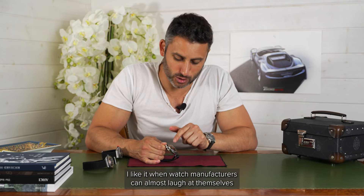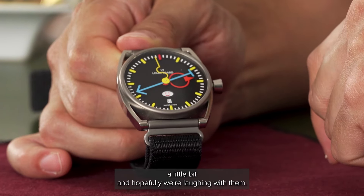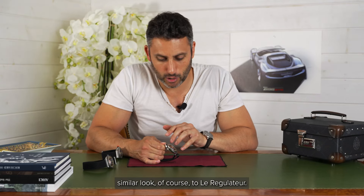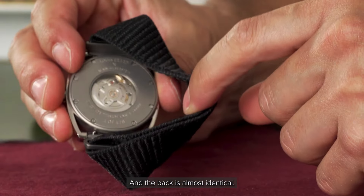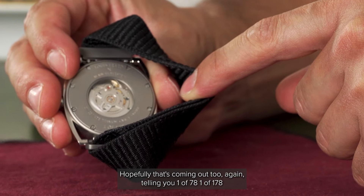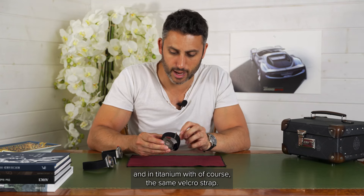I like it when watch manufacturers can almost laugh at themselves a little bit, and hopefully we're laughing with them. Overall, very cool — a very similar look, of course, to Le Regulateur. The back is almost identical, telling you one of 178, and in titanium, with of course the same Velcro strap.